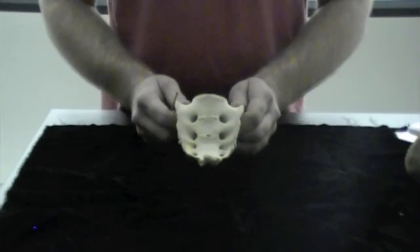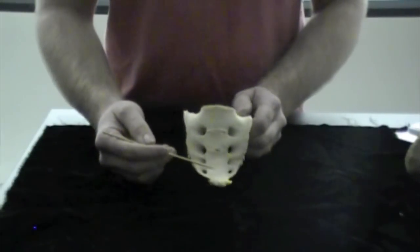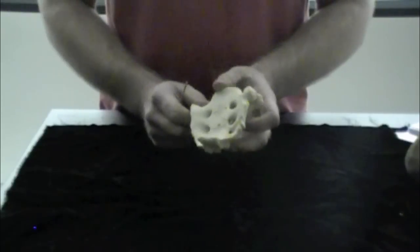The next bones we're going to go through are the sacrum and the coccyx, which is just the tailbone. These are also part of the pelvic girdle. Let's go over some structures on the sacrum.